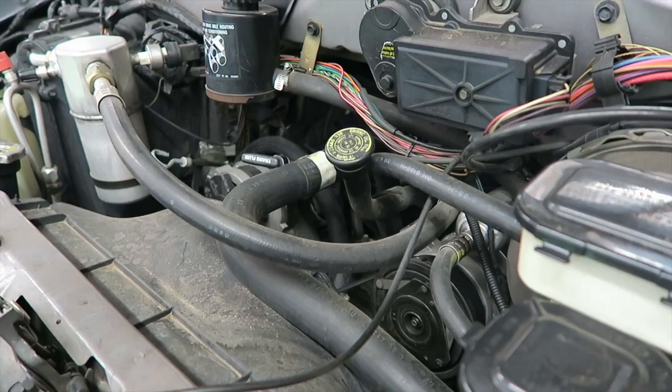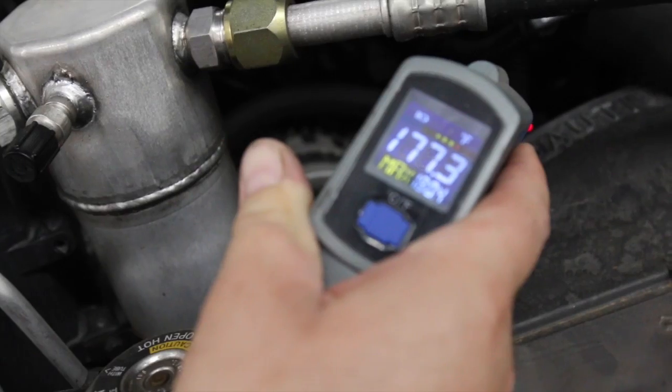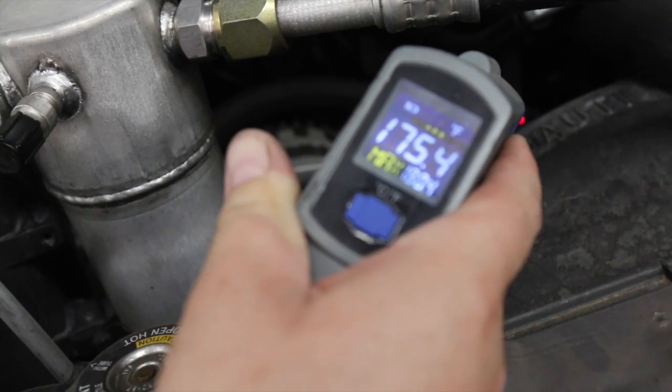The engine is started up. The key is you want to get it up to operating temperature — you're going to get to about 185 to 190 degrees. The gauge is not working, so check it with a temperature gun.